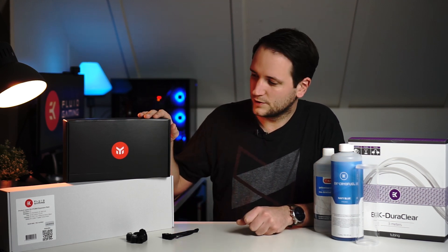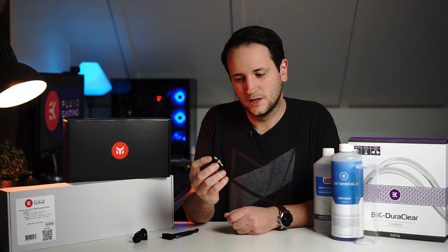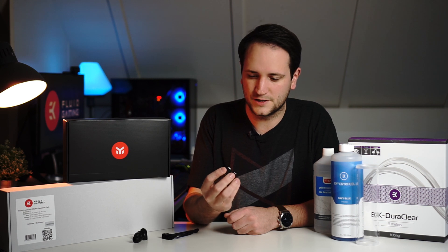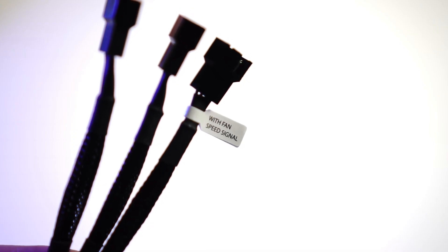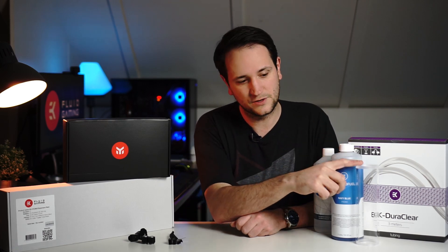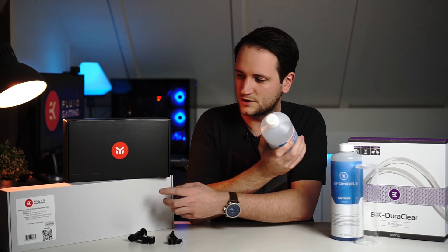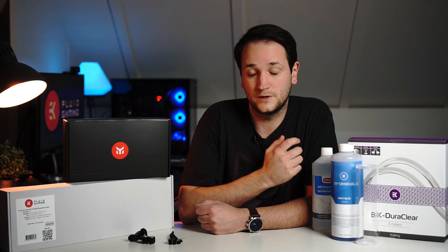Let's go through all the parts. This is the Vega 64 water block — we'll unbox it shortly. This is the EK 360 radiator. I got a couple of fittings separately because the Vega block doesn't come with them. I also bought a fan splitter, as I want to add three additional fans. I got the blue navy premix fluid, a new bigger reservoir, some distilled water mainly for cleaning, and three meters of new tubing.